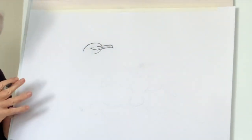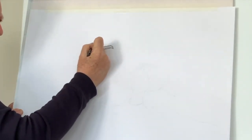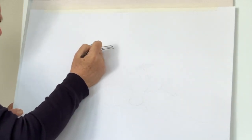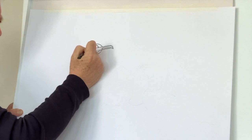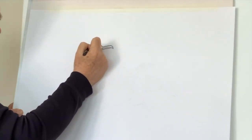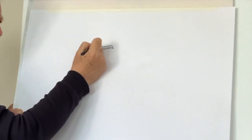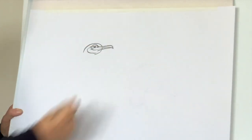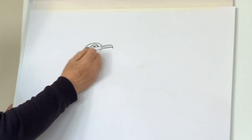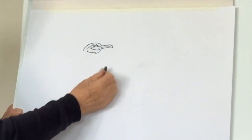So the eye: do a nice sort of curve like that, then come across like this, a little curve around here like that, then back up here. Put a little curve here which is the eyelid, and then they have the eye like that. So that's roughly the head.